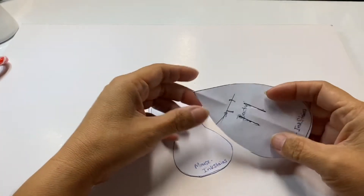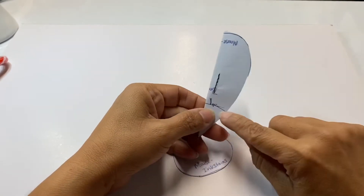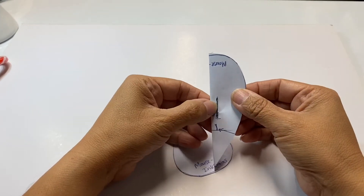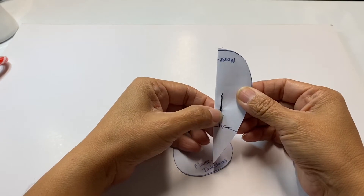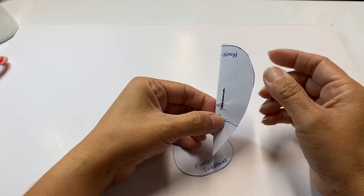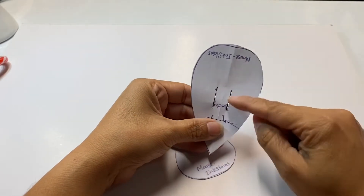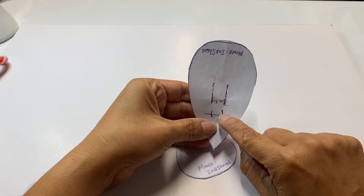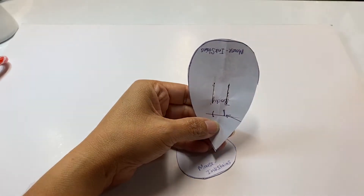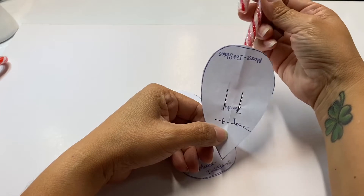Once you have the pattern cut out, what I did was fold it in half. From one point I made a half-inch mark, and from another I made a three-fourths inch mark and created a line — I did that on both sides. The reason I altered the pattern is because the original slits were too small to get the belt through, and this also places things better with the candy cane sticking out to create the tail.